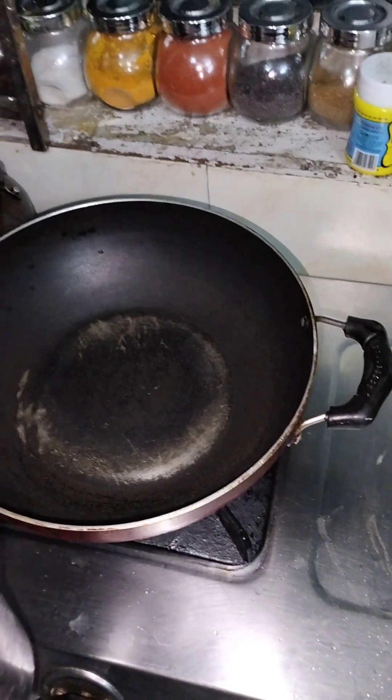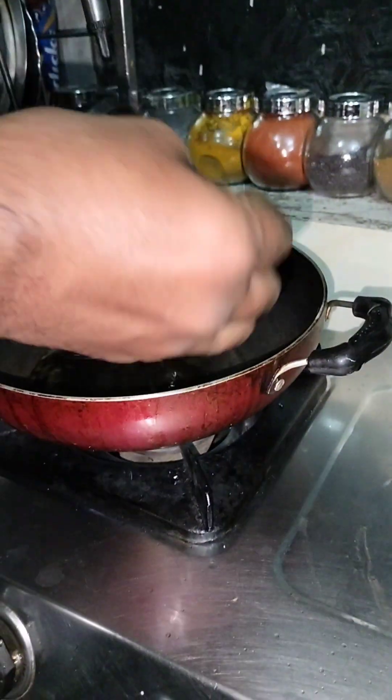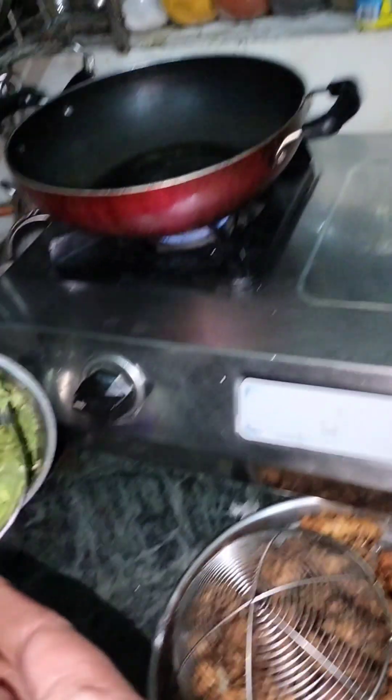We are going to make a plate of bread. What do you want to do? Paste. We are going to make a paste.